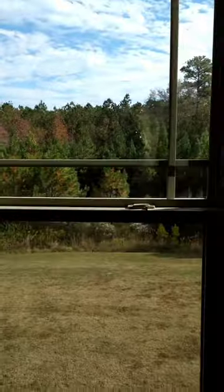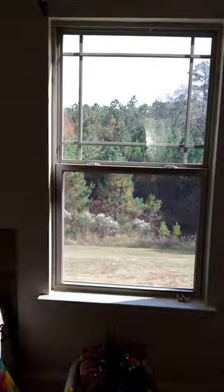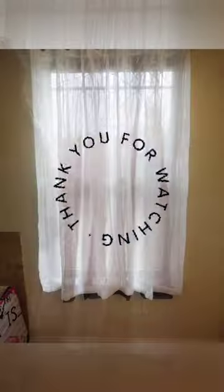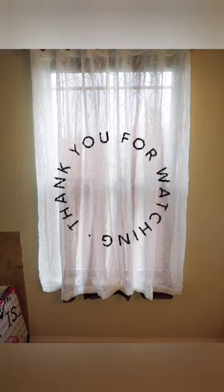Thank you guys for watching this video. Go ahead and hit that like button, please. If you have not already subscribed, go ahead and hit the subscribe button. Thank you, and welcome home new subscribers. Go ahead and hit that bell to be notified when I upload new content. I'm trying to upload more — less on the editing, more on the content. See you next time. Have a good one, y'all. Bye.